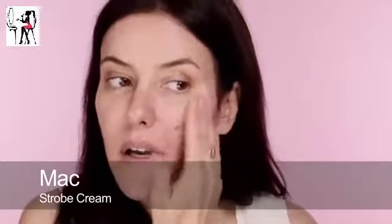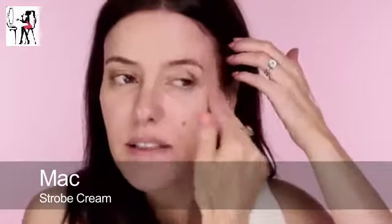Next I'm going to use some MAC strobe cream, just around the outside. If you're oily all over, obviously you can use that lotion all over, but I tend to be dry around the edges and oily down the centre. And if you're dry, ignore all of this and put on either a moisturiser or a primer for dry skin.